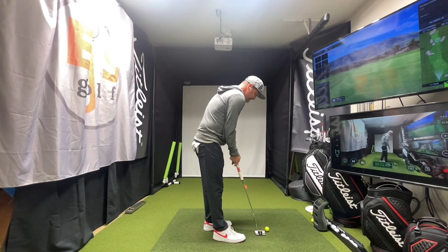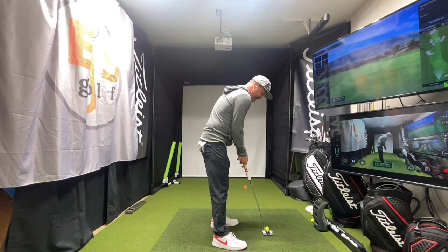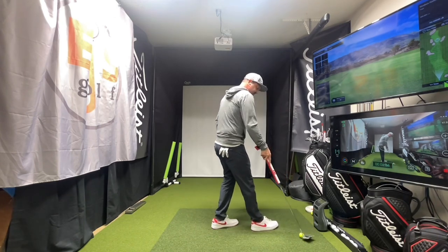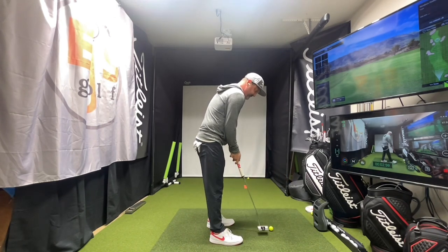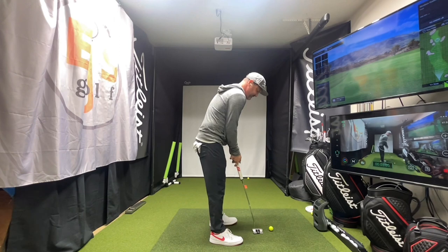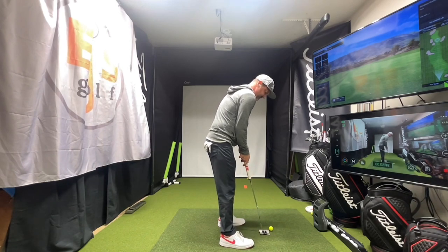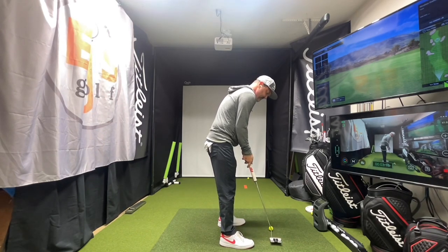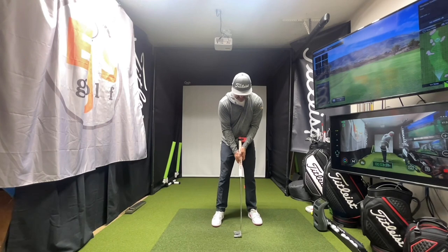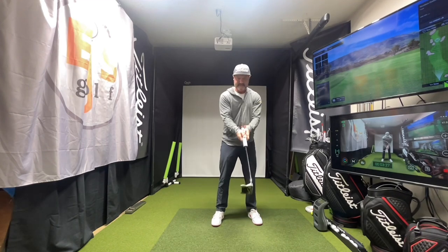With all things — as you guys know with me and training aids — it's how does it help me when I take this off? Am I able to repeat this feel? I just felt something a little different there. I almost feel like I have a little more push with the right hand, because I'm having trouble with my funny stroke right now. This should actually be pretty ideal to help me. I love this feeling folks. I really do.